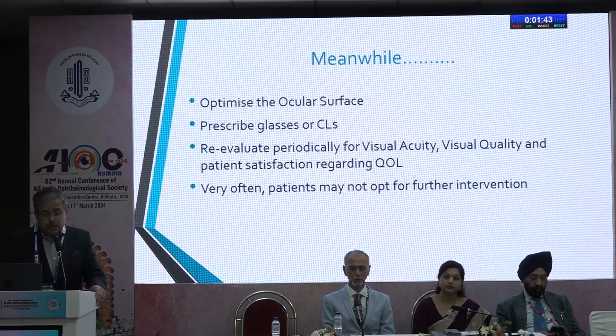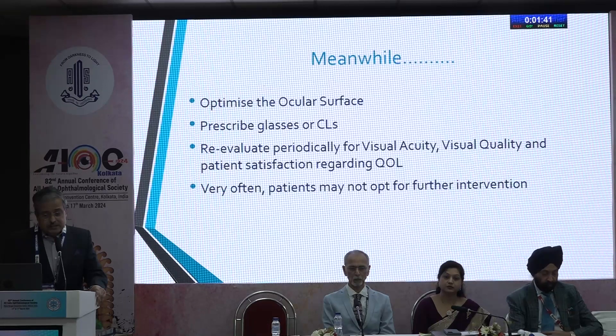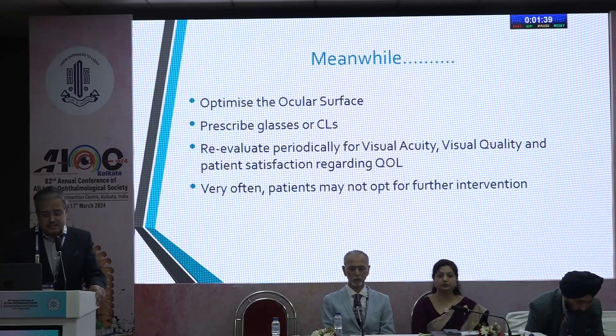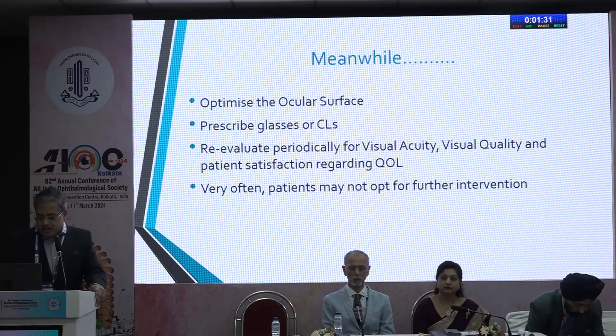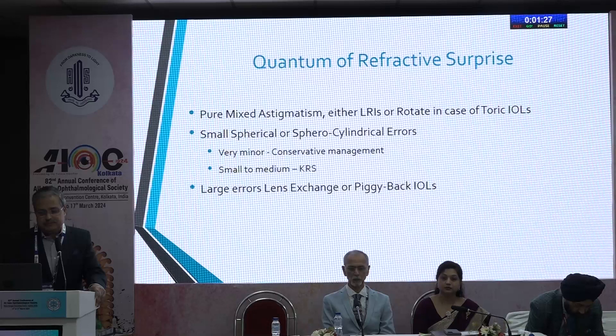In the meanwhile, optimize the ocular surface, prescribe glasses or contact lenses, and re-evaluate periodically for visual acuity, visual quality, and patient satisfaction regarding quality of life. Very often the patients may not opt for a further intervention.